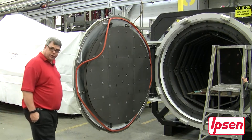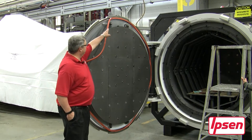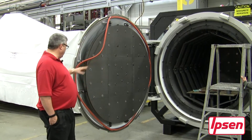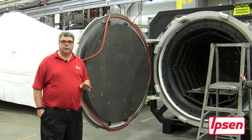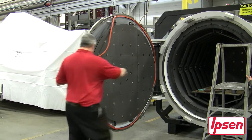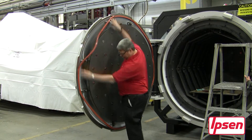Our technician has pinned the o-ring or lip seal at the 12 o'clock, 6 o'clock, 3 o'clock, and 9 o'clock positions. What that does is facilitate an equal amount of seal material between each of the clock positions.